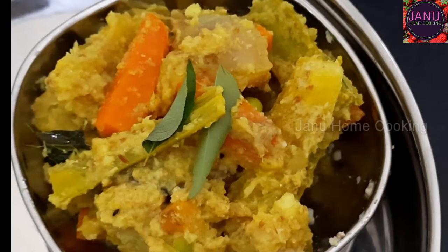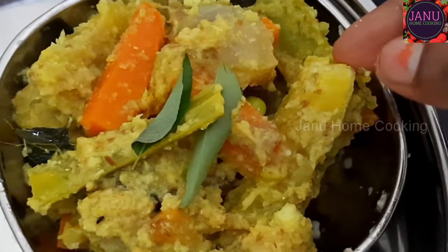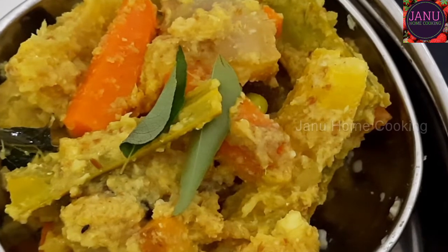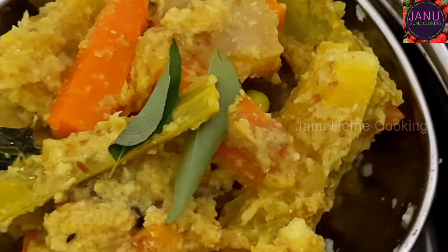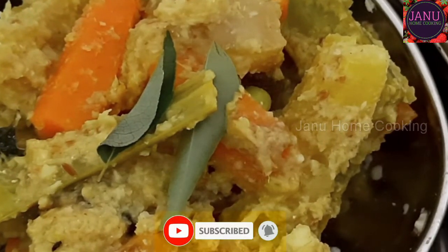Hello viewers, welcome back to Janna Home Cooking. Now you are looking for an avial recipe — I will share this with you. This is one of the signature dishes. If you are eating an avial recipe, you will be very happy.